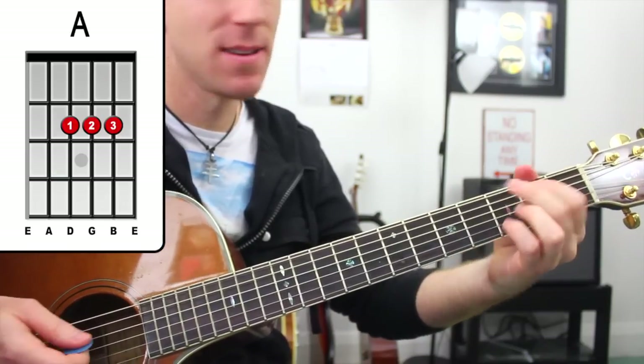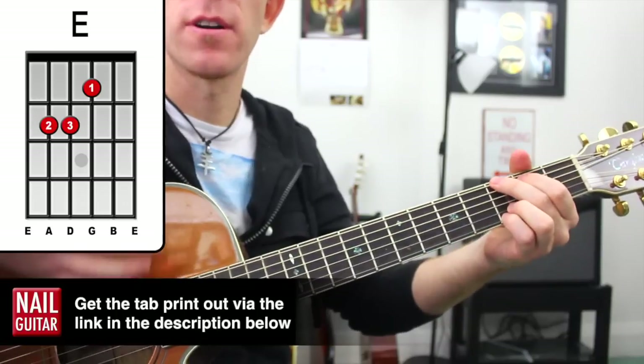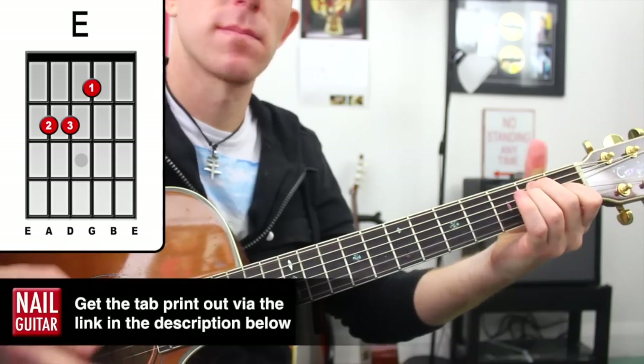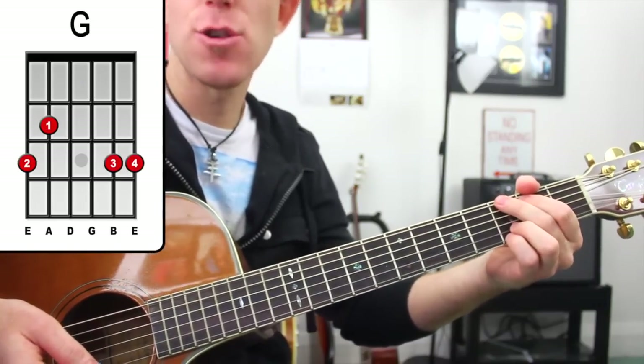Then we've got G, E — and that's going to change on an upstroke. G, 2 times. Then from there: G, A, G, E.